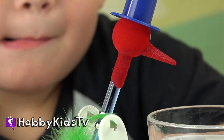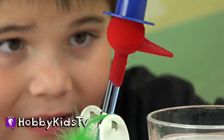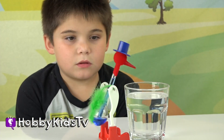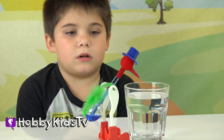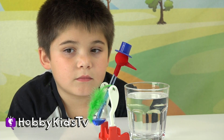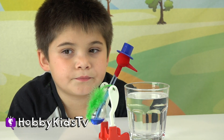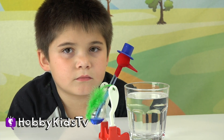You can kind of see the liquid in his head. Oh, it went down. Is it doing it now? Looks like it's slowing down. This says he will keep drinking again and again on his own, but he just stopped.